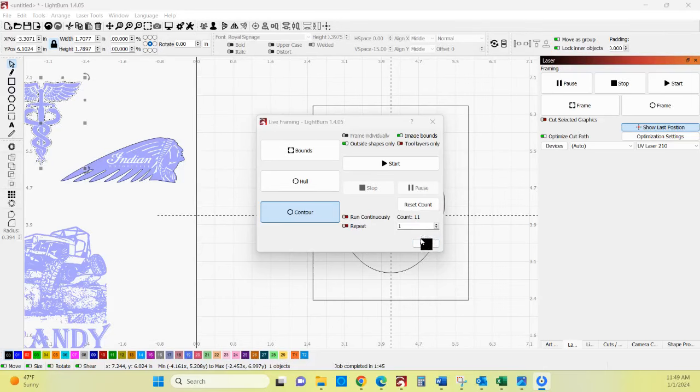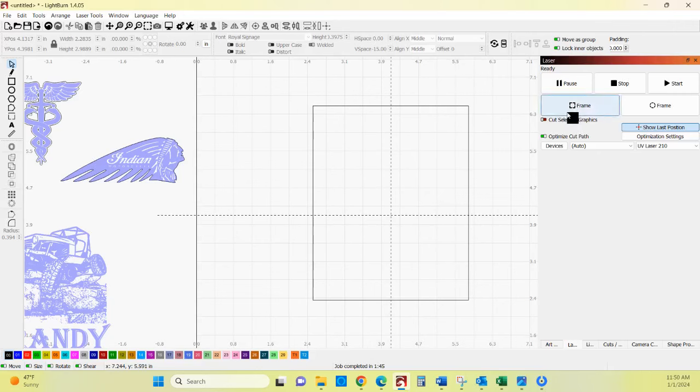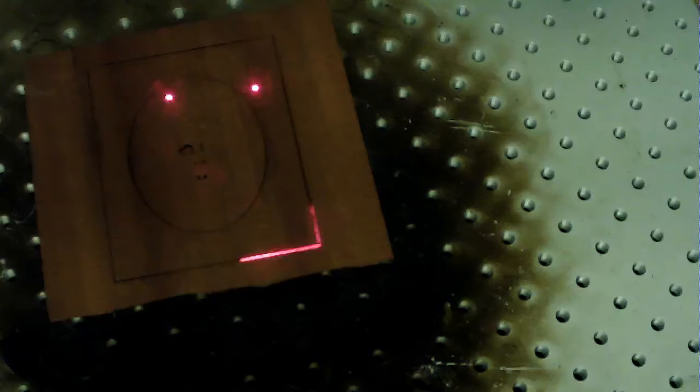So we have that backboard done. Now all we need to do is come back up here, close this, and take this out. If you were doing some type of production, you could have each one of these as its own layer and simply turn it on and off without ever having to move it. But this is just a one-off so we don't have to worry about that. We'll just cut the outside square, frame that back up.